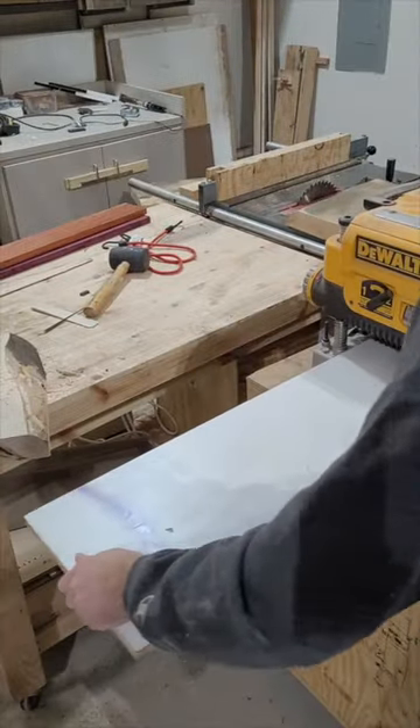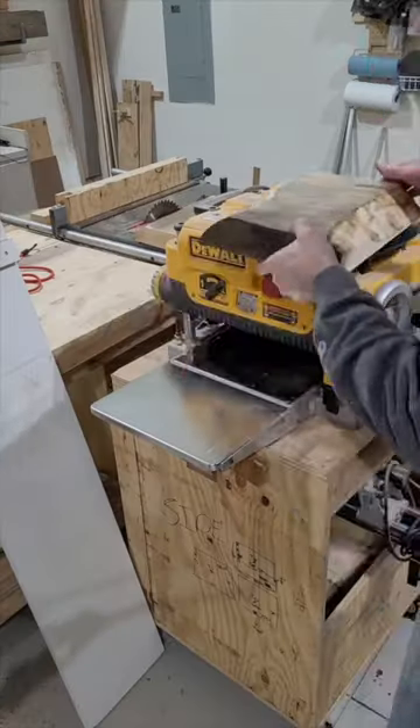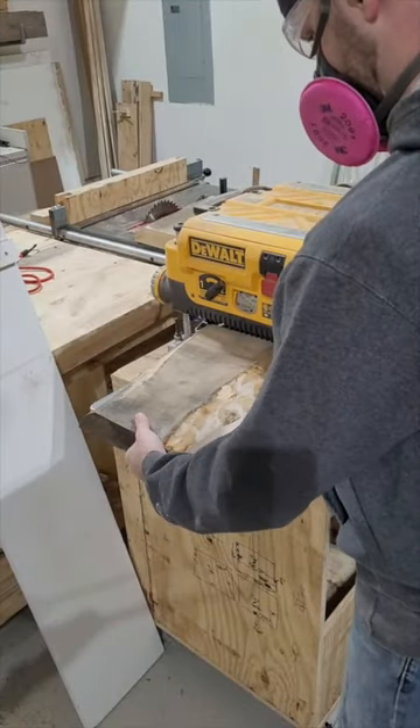Did you know this planer bed has a dual purpose and can be used as a flattening jig for the planer? The bed of a planer has wings that fold out, but these wings are typically unstable.